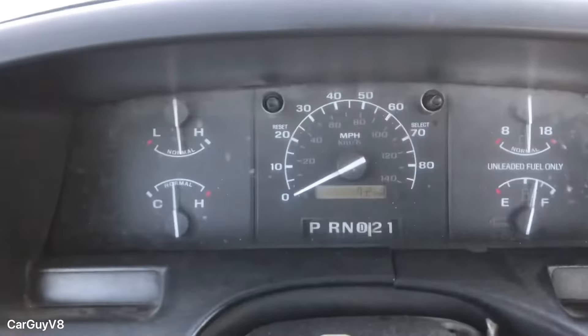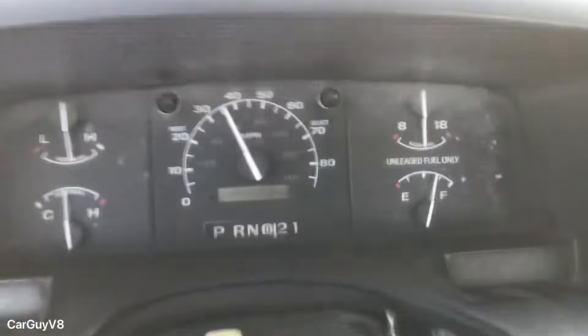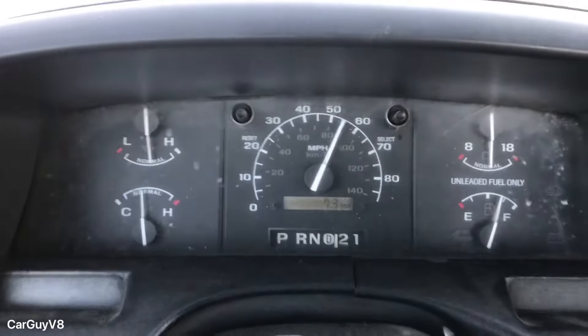Then I had a shop install some Ford Racing 4.10 gears and that made a difference in the acceleration too. It's worth mentioning that whenever you change the gear ratio in one of these OBS Aeronose Ford trucks, the speedometer readout is in the differential, so you don't have to do anything to the computer — it automatically adjusts because it's reading it at the rear end and not at the transmission. After the timing bump and 4.10 gears, the truck made an 8.2 second 0-60 run — an improvement of 0.4 seconds.